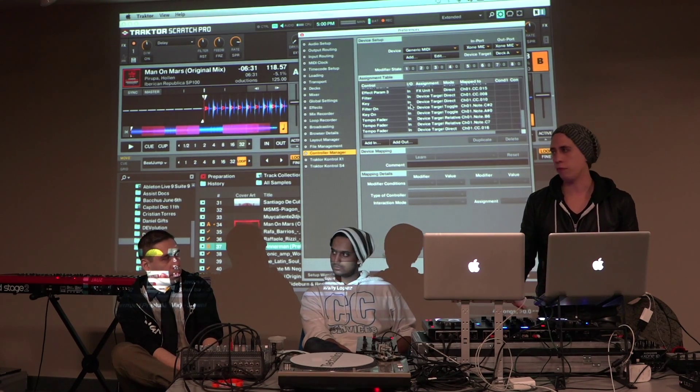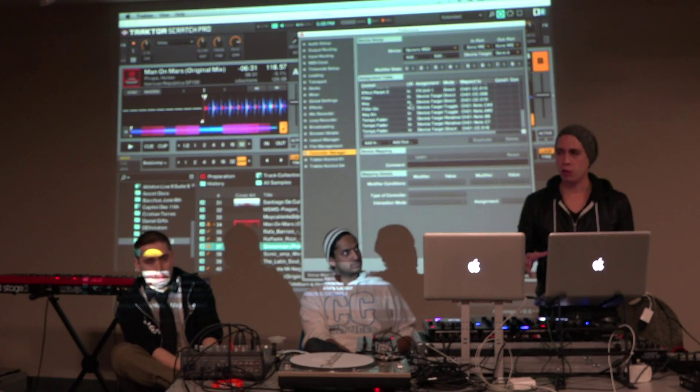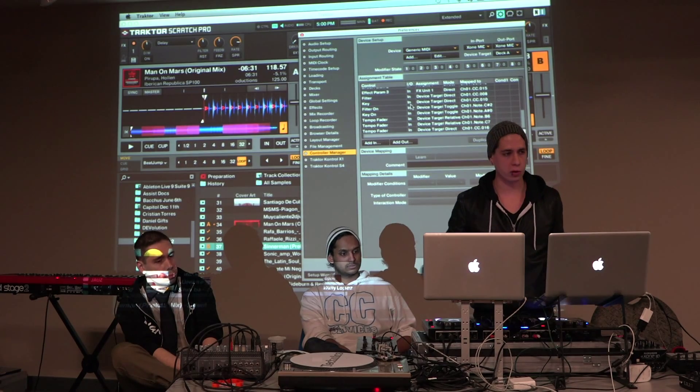There are lots of different mappings out there. You've got to do a little research and find something that you think is going to work well for you and what you want your controllers to do.